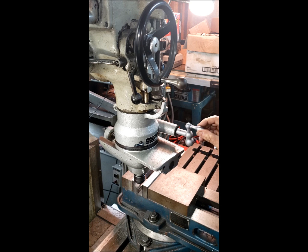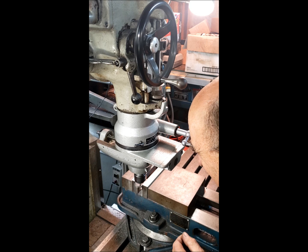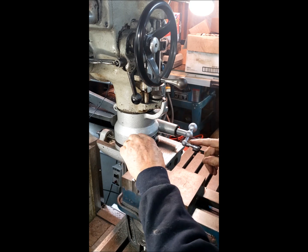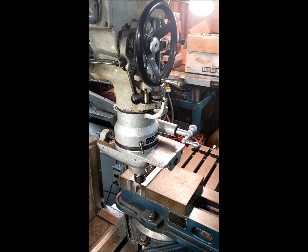Now I want to finish up back at 180 degrees. I need to give you a look — there we are right there. And I locked the Volstro rotation. Then I'm going to finish up by moving the Y axis of the table. And there we go, we're all done.